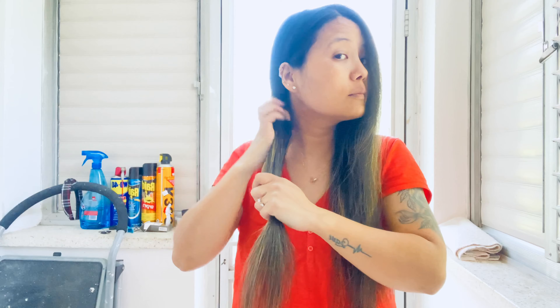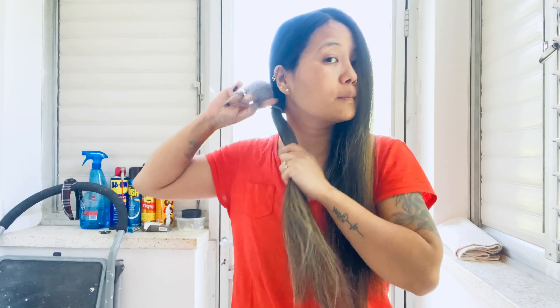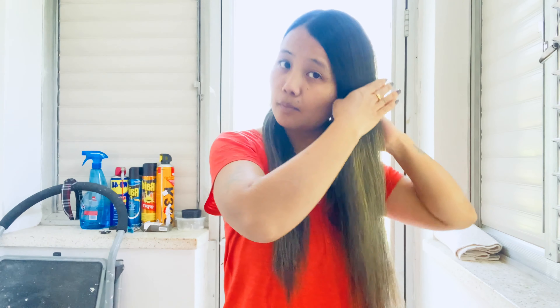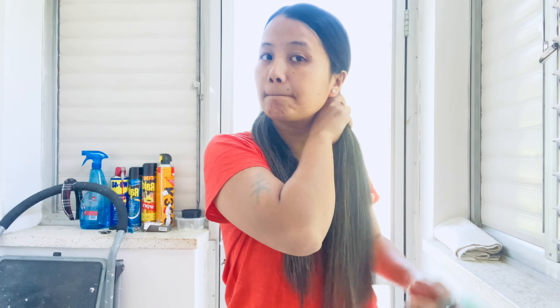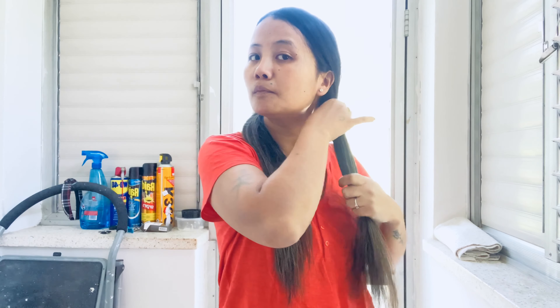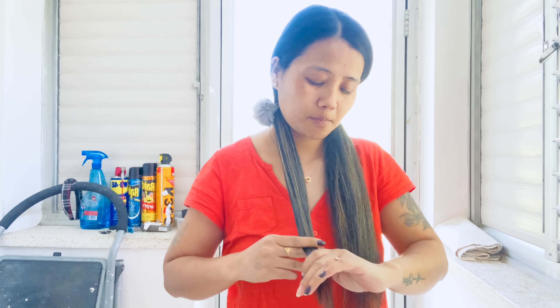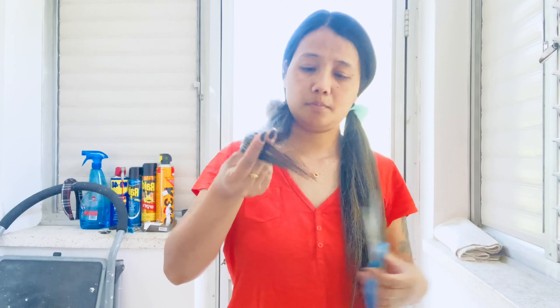Now divide your hair into two sections like so, and make two long ponytails. Then pull your fingers downwards, angling them slightly, and start to cut.